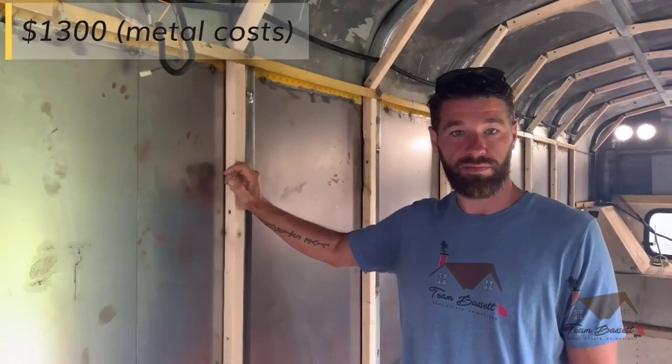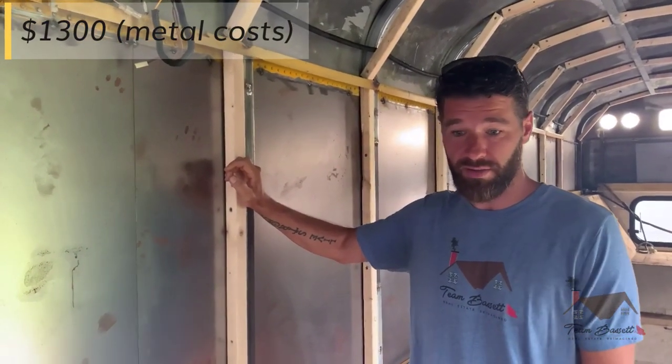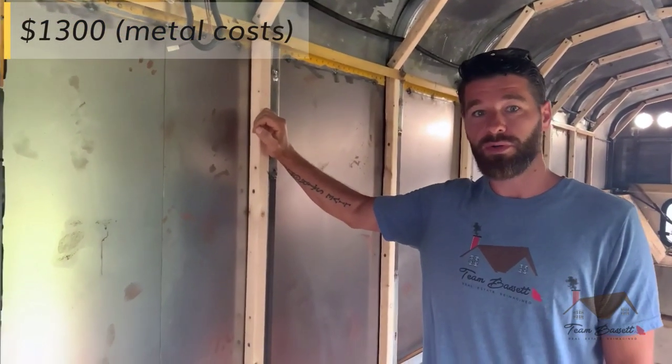They could buy it cut or not cut. They buy full sheets and cut it themselves with an angle grinder or power shears. But it cost us $1,300. It would be a little less if we didn't have all the cuts made.